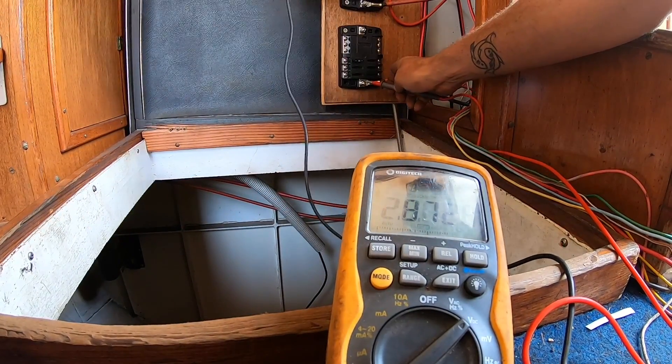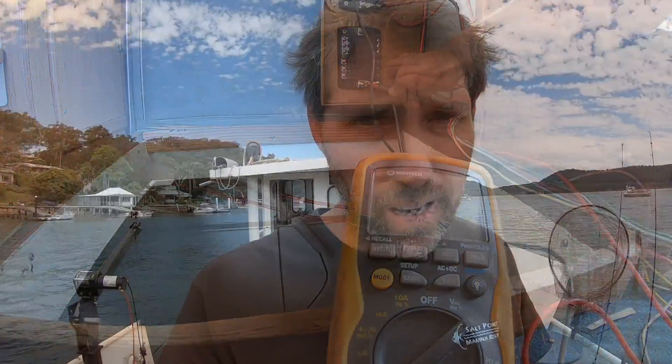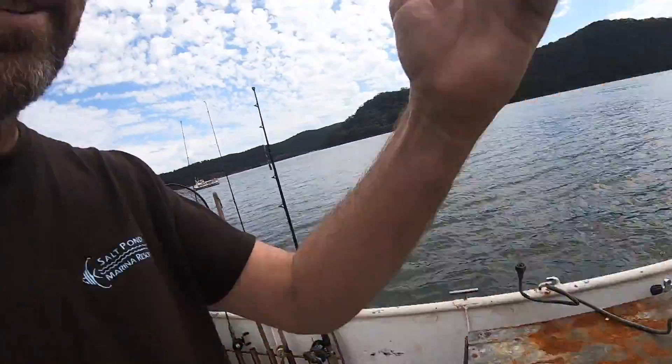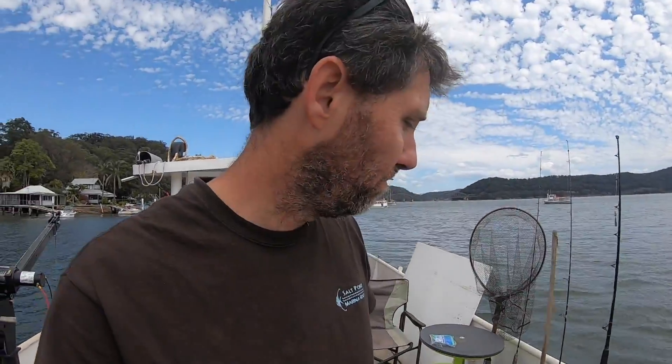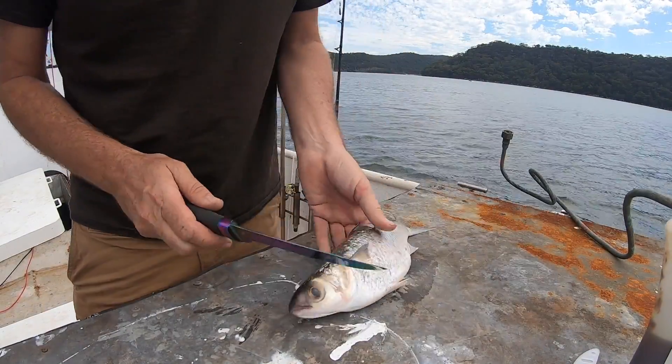28 and 13 volts — cool. My mate Jeff just came past the boat and gave me a mullet. He said just fillet it, stick a hook through the tail, leave it out that way, and see what happens. I might run a long line overnight.